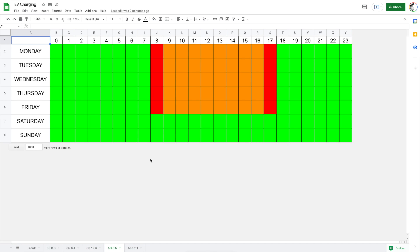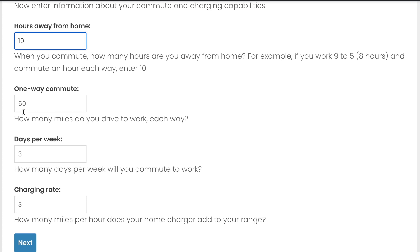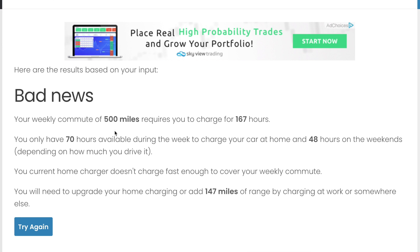One more scenario: a 50-mile commute, 9-to-5 job, five days a week. I'm back to 10 hours a day, 50-mile commute, five days a week. This says bad news. My weekly commute is 500 miles and requires 167 hours to charge. I only have 70 hours available during the week and 48 on the weekends. My current home charger doesn't charge fast enough to cover my commute — I'll need to either upgrade my home charging or add 147 miles of range by charging at work or a Supercharger.